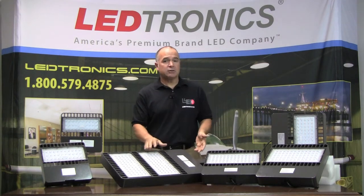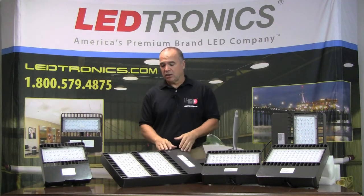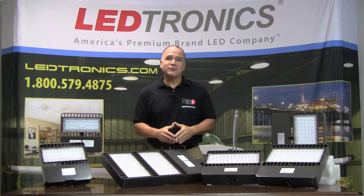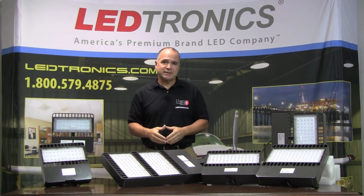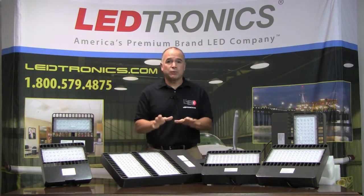We also have them in different color finishes. What you see right here is our bronze series. We can also get it to you in white, silver, or black. They come standard with a marine coat finish. And again, that five-year factory warranty is fantastic. Another option available for our SBX series is made in America, so it can meet your ARRA certification for your project.